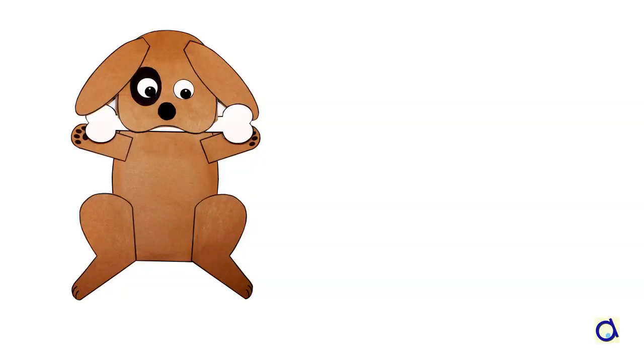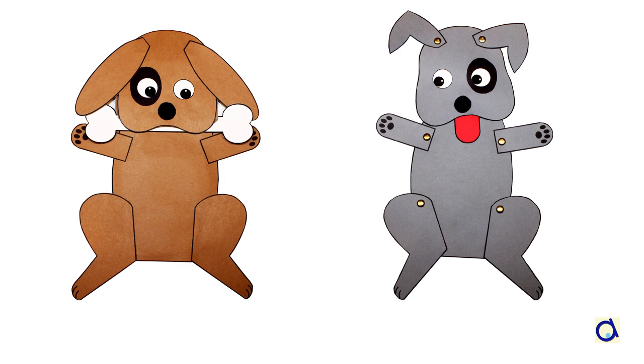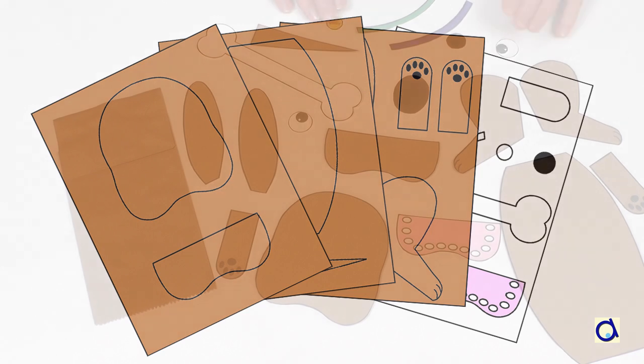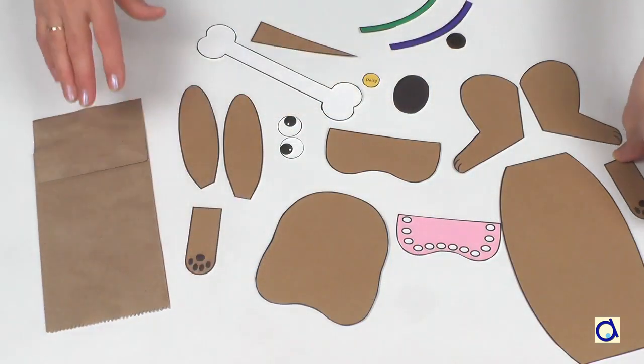Hi, this is Joelle Meyer. I am going to show you how to create paper bag puppets and articulated paper dolls in the shape of dogs. You will find three different models of dogs in the document. Print or photocopy the patterns on coloured construction paper. Then cut out the different body parts of the type of dog you want to create.